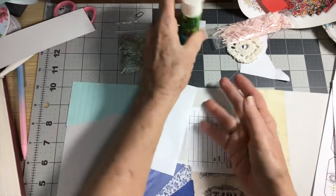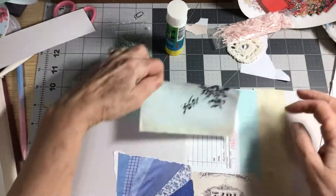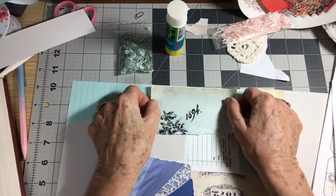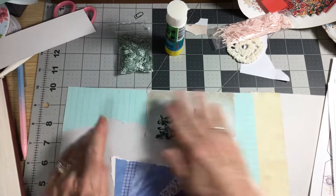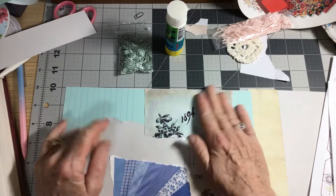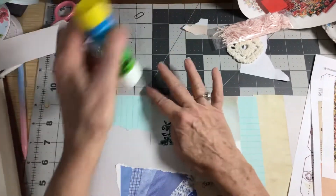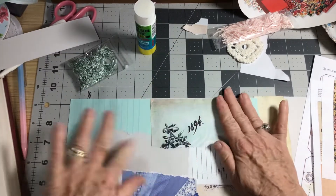I like to try to use a lot of different kinds of ephemera. I collect for my journals — I have book pages from the 1800s, and they're beautiful.